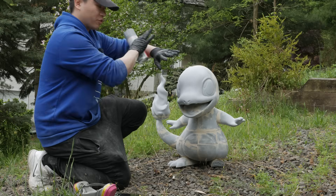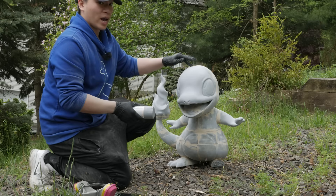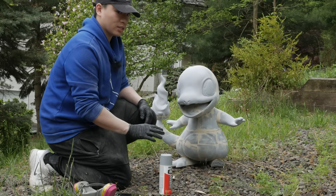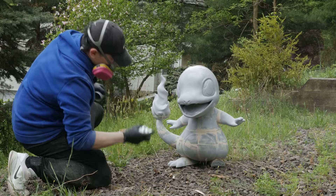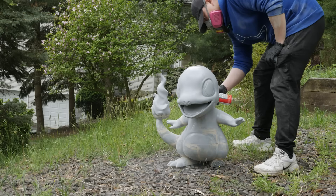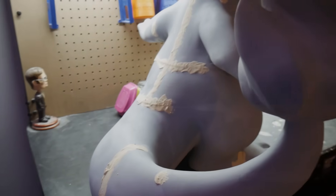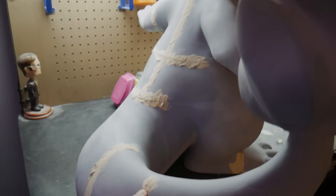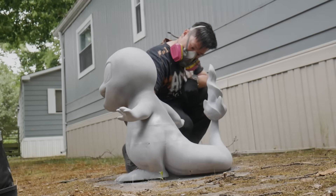We're going to repeat the same process: sand, spray primer on all the pieces, and check for any remaining cracks. Where there are cracks, apply putty, sand again, and prime again. It's a rinse-and-repeat process — the more you repeat it, the fewer lines you'll see. Sometimes you've got to put a little more putty on, sand it again, and keep going until the surface is smooth.